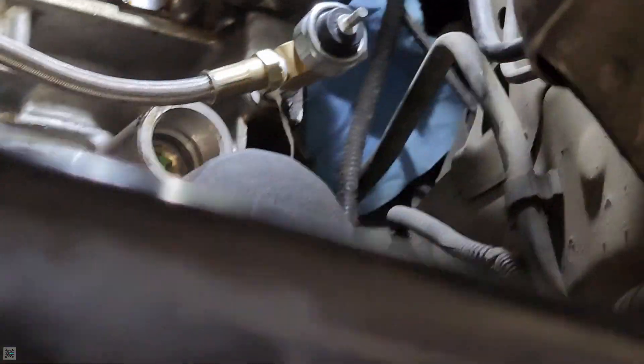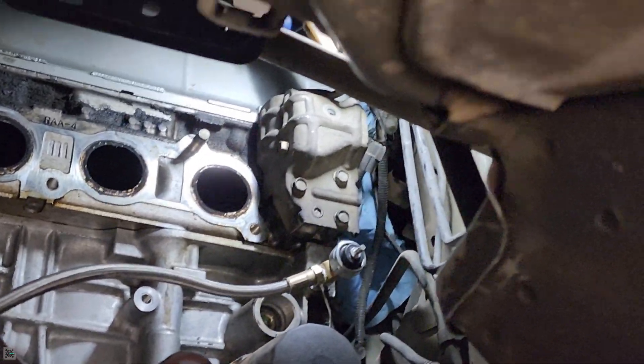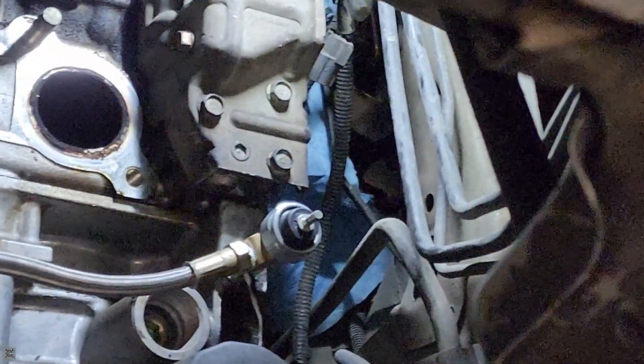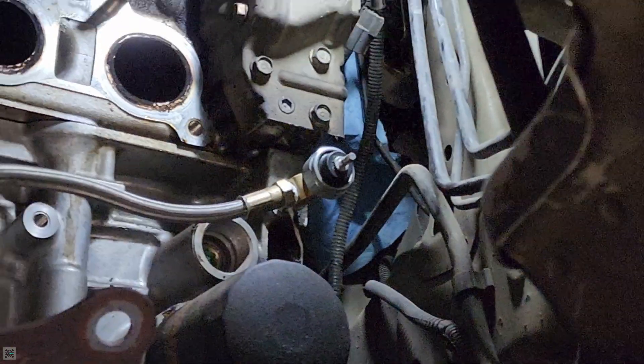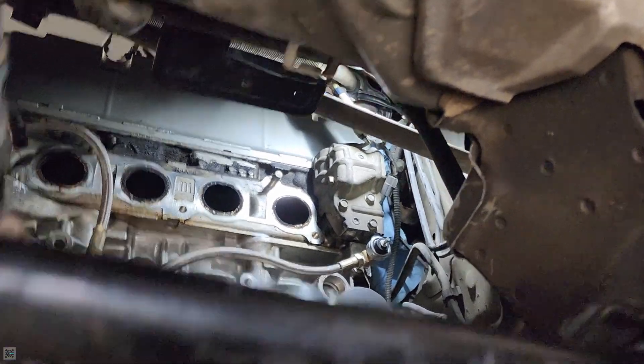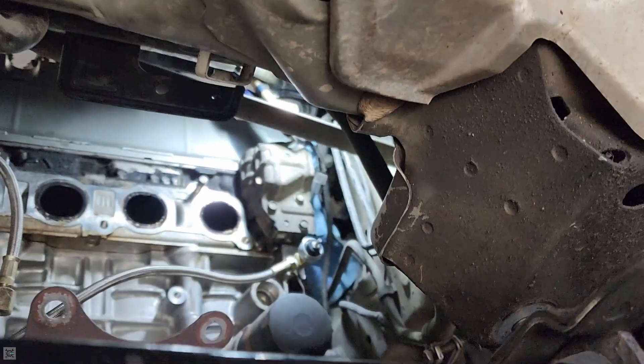Our little tee fitting is done — with the sender unit, a plug going into the block, and then our oil line coming back. Underneath the car, if you have the exhaust manifold removed, there's a little hole right here and you can just thread everything through there. Now that all that's tightened down, we can throw on the turbo again and hook up all our lines.